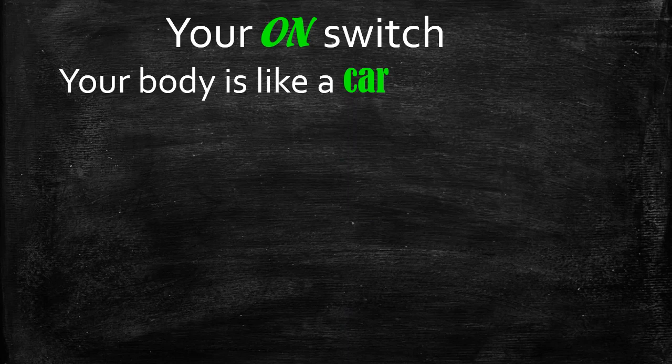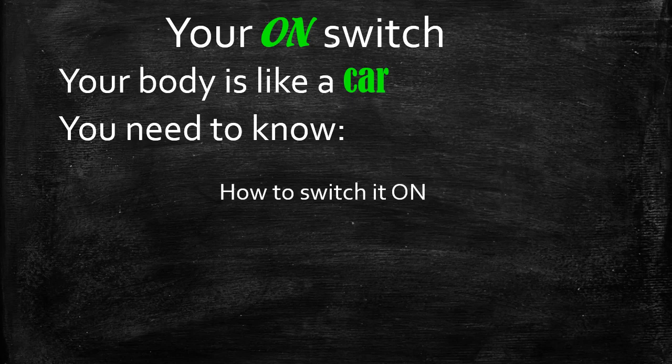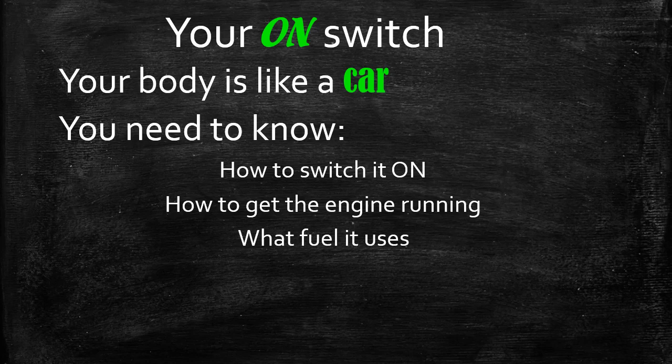Hi, welcome to Weight Loss 101, the first section where we learn to switch our engines on. The reason I use car analogies for a lot of my examples is because a lot of us know how our cars work, but have very little knowledge about how the body works. So it's easy to explain in terms of cars because most people know the basics of a car.